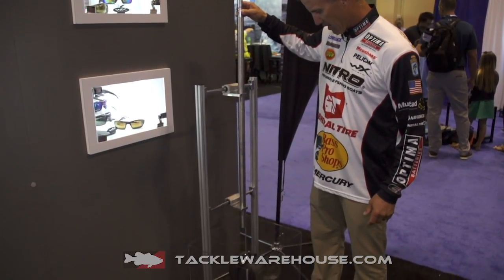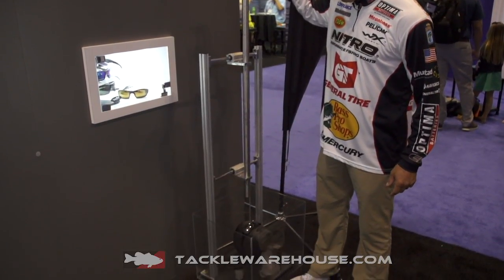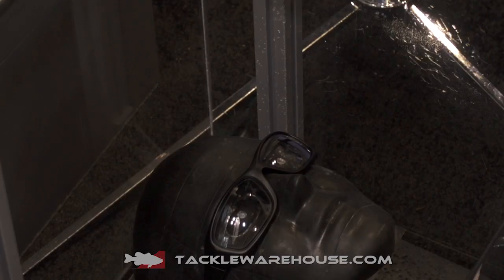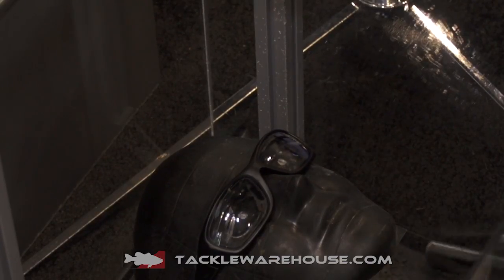Wiley X sunglasses really help me do that. But not only that, they're great safety glasses. All of them are ANSI rated. You can actually take a one pound weight — it's just one of the tests they have to do — drop it from a foot and hit the lens and it's not going to shatter. Setting the hook with a worm weight, with a treble hook, it's going to come back, and your eyes are going to be protected. Really, really important.